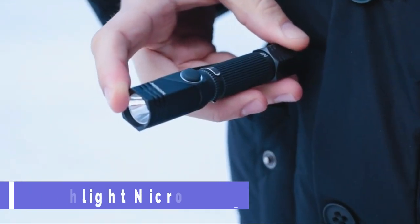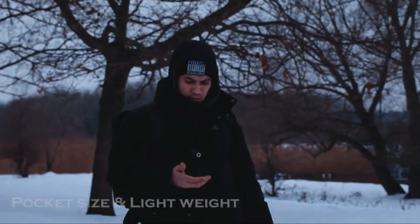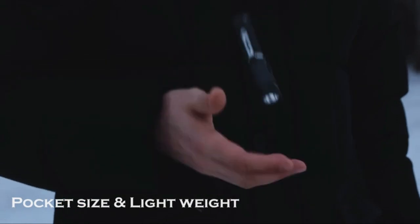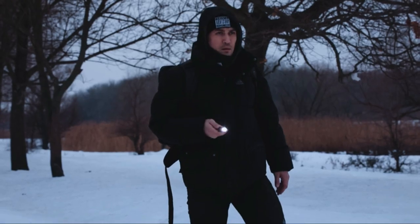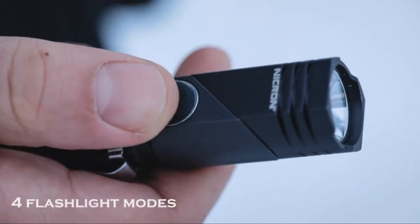The Nikron N7 is a compact and powerful flashlight that uses a Samsung Cree LED to produce up to 600 lumens of light. It has 4 modes — high, low, strobe and SOS — to suit your needs.